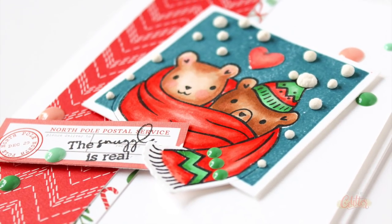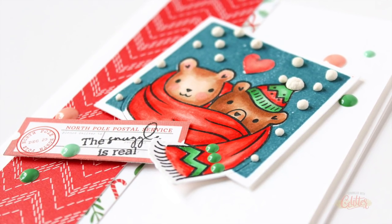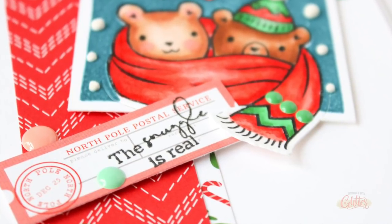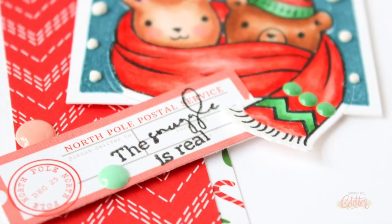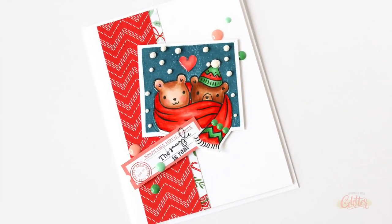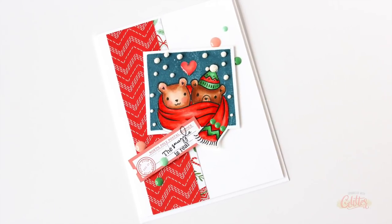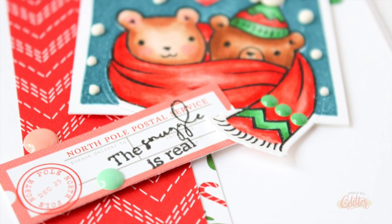This card came together so quick and easy — the pattern papers add a lot of oomph to a very simple design. I also created a second card featuring paper from the Holiday Vibes 6x6 pad, and I'll be sharing more about that in the coordinating blog post, including a couple more tips about how I chose those pattern papers.